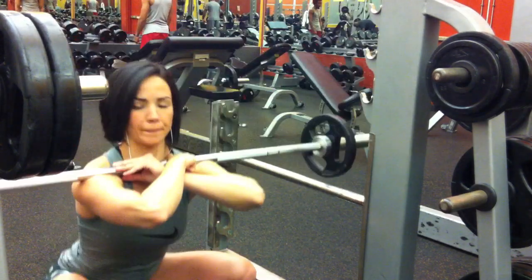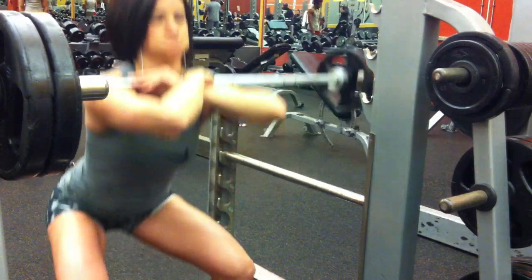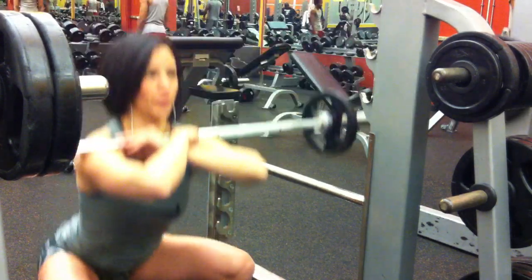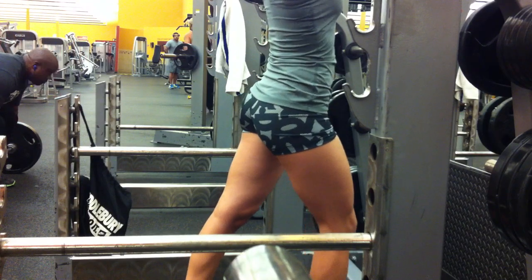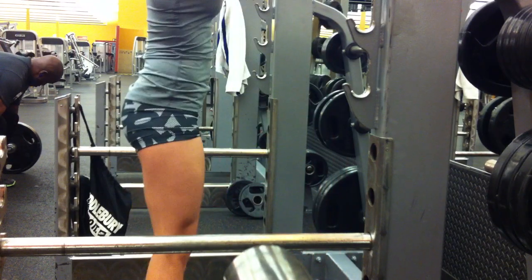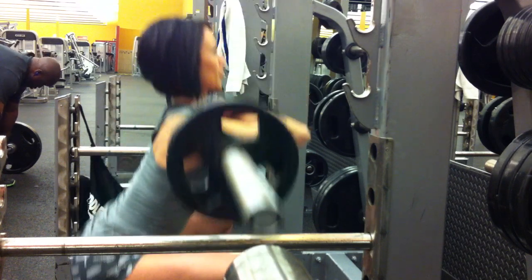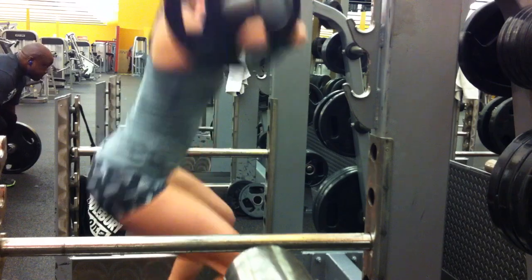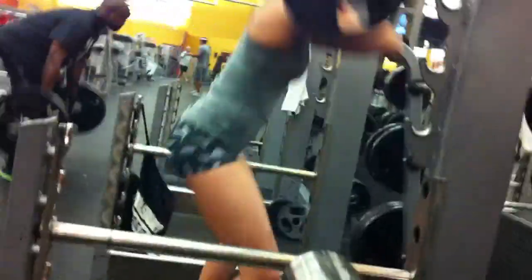I started with 65 pounds. The next view you'll see is 85 and then 105, and you'll notice the heavier I get, my form starts to break down a little bit. But I am trying to go below 90 degrees, focusing on keeping as upright as possible without leaning forward, really engaging the quads.